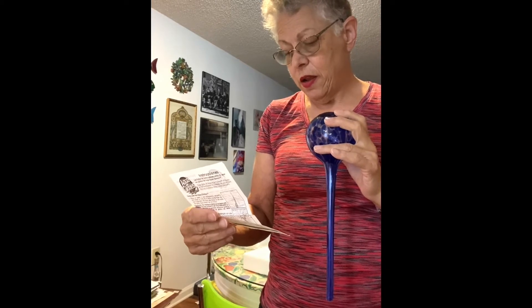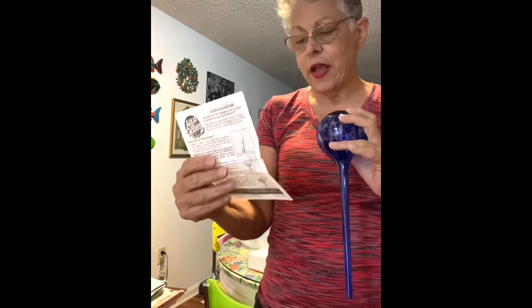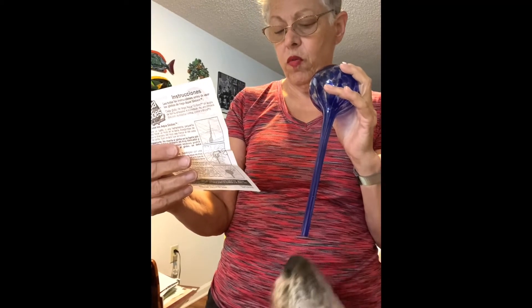It tells how to fill it and push it in carefully, and it says as soil becomes dry it releases oxygen into the bulb, which in turn releases the exact amount of water your plant needs. Smaller plants may only need one bulb; larger plants may require more than one.